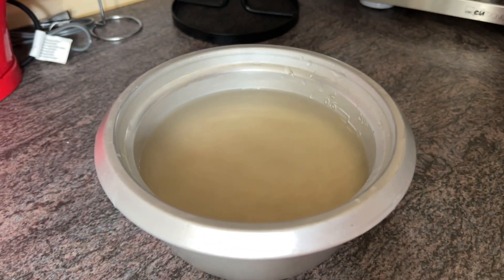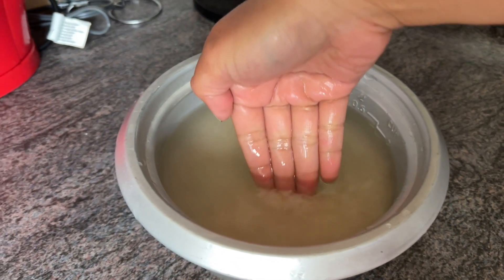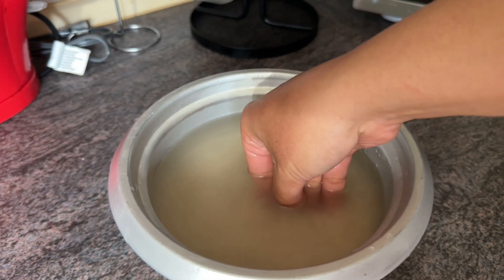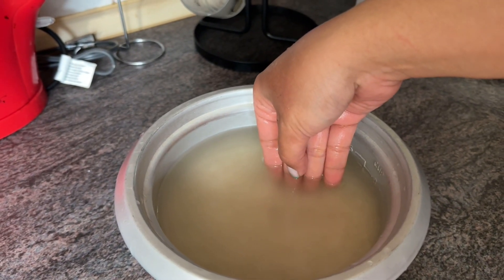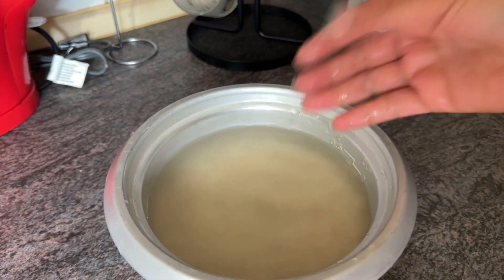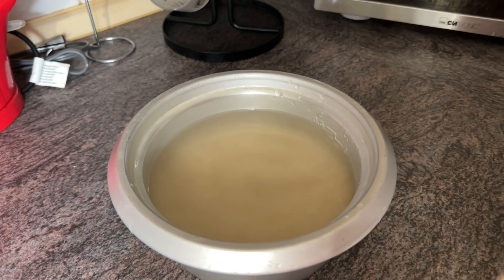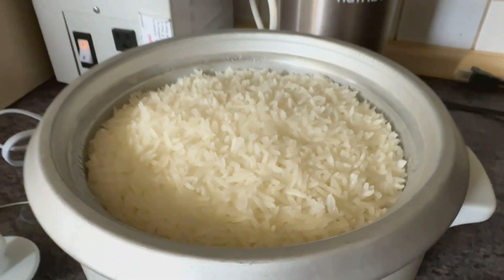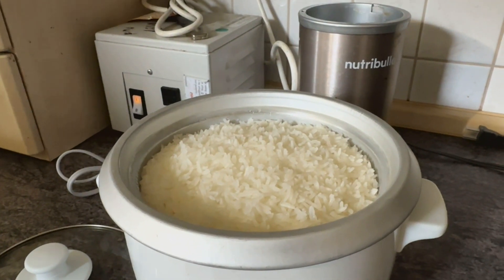To make the rice, I use jasmine rice, but you can also use short grain rice. You can measure the rice in a 3 to 3 ratio, which is 3 cups of rice to 3 cups of water. Or you can do it the Filipino way of measuring, as shown in the video. A quick trick for sticky rice is to soak the rice with water for at least 30 minutes, then cook the rice afterwards.